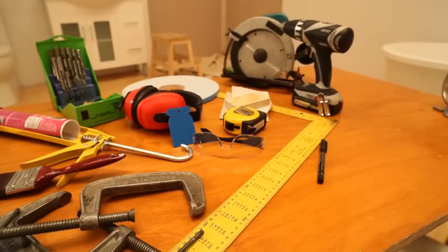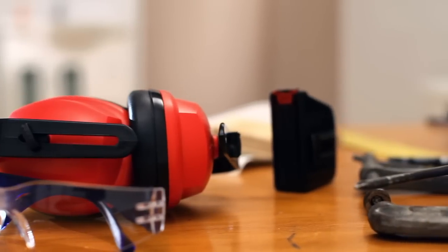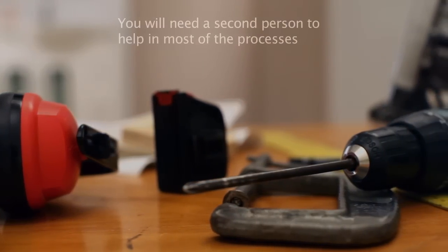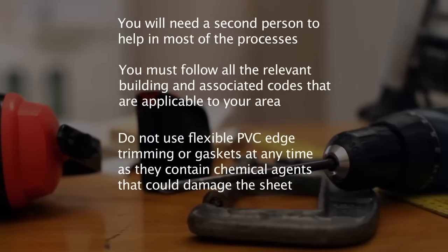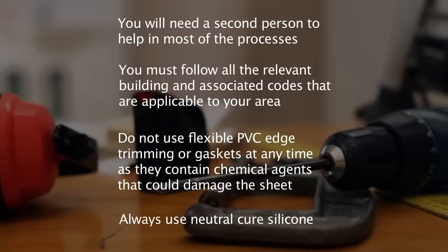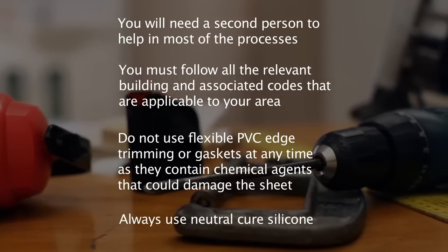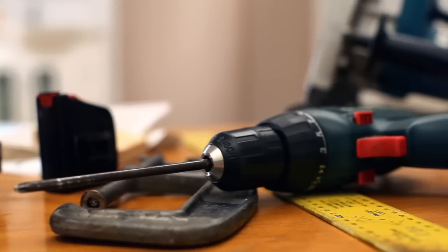There are some standard tools you'll need for preparing and installing Lustrolite. For a detailed list please refer to the Lustrolite installation guide. Do not use flexible PVC edge trimming or gaskets at any time as they contain chemical agents that could damage the sheet. Please ensure you follow all relevant building processes and codes that are applicable in your area.